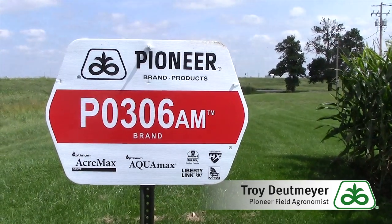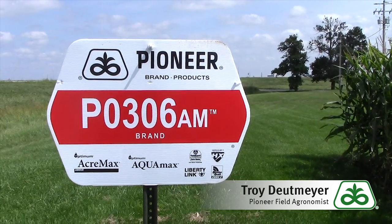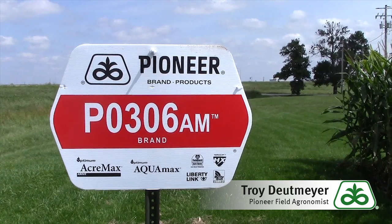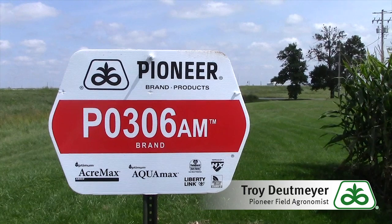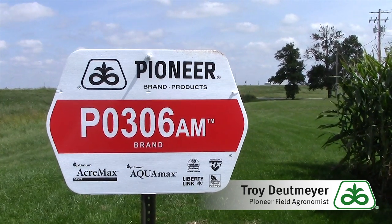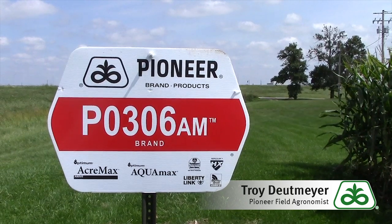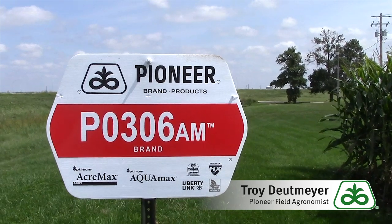The disease package on 0306 is very exciting as well. We have industry-leading Goss's wilt protection as well as very good northern corn leaf blight protection. On the AMXT side on corn-on-corn acres, it runs average to just slightly above average on gray leaf spot — so a management suggestion: if we are seeing some gray leaf spot, it might be one to put a fungicide on.